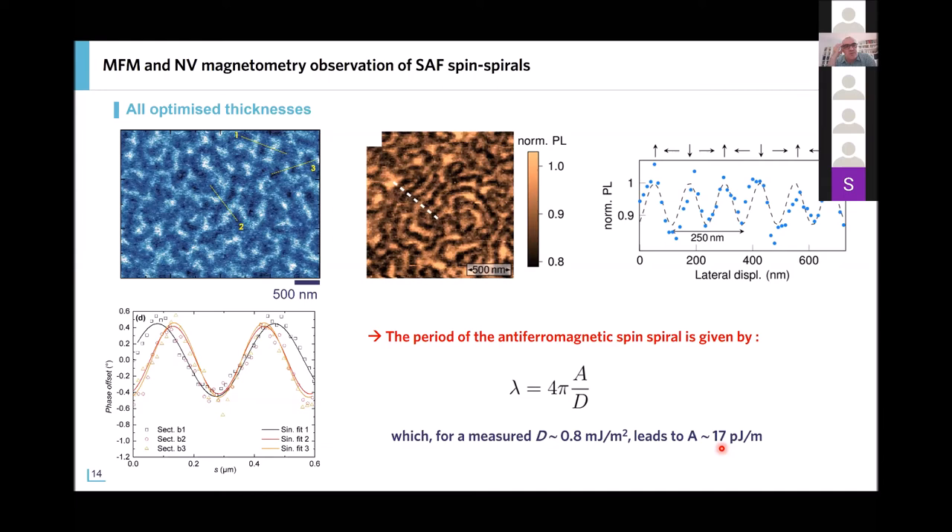In addition to these MFM experiments, the group of Vincent Jacques in Montpellier performed scanning NV magnetometry on the same samples. Here the tip is non-magnetic, so there is no detrimental influence of the tip on the magnetic configuration. They also imaged the spin spiral state and found exactly the same periodicity of the spin spiral — around 250–260 nanometers.